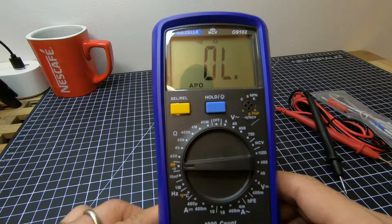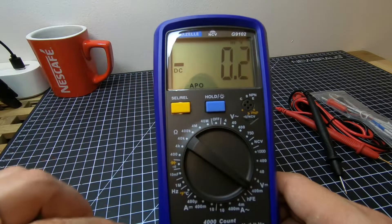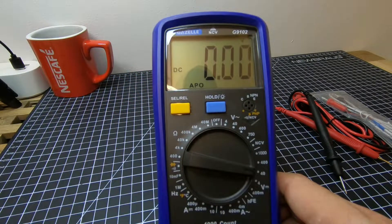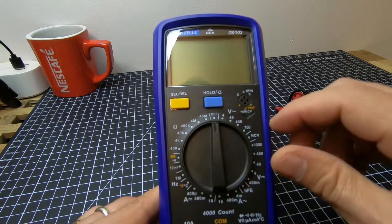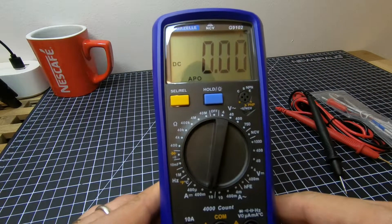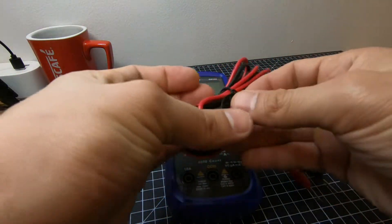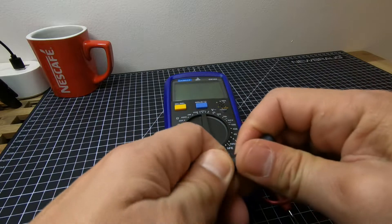Here is the continuity check for the sound check, and 400 millivolts DC. Then 4 volts DC, 40 volts DC, 400 volts DC, and 1000 volts DC. Same thing if you want ampere AC — 10 amps — and another 10 amps DC ampere.